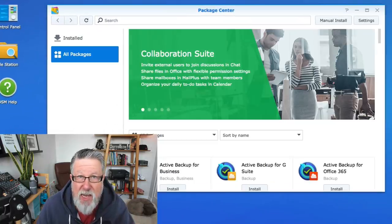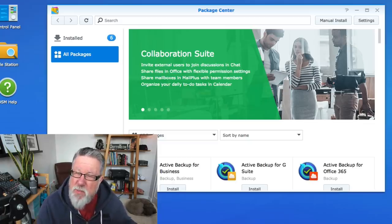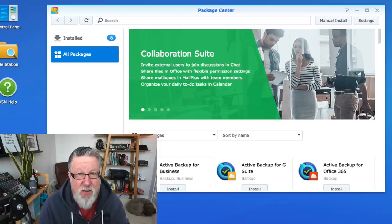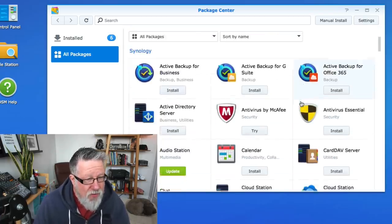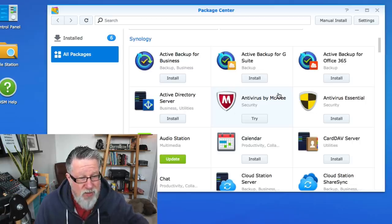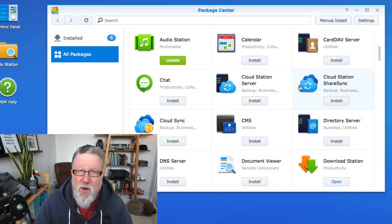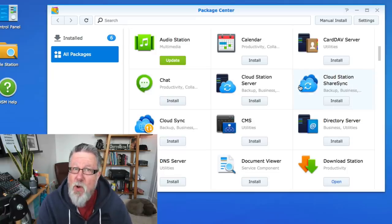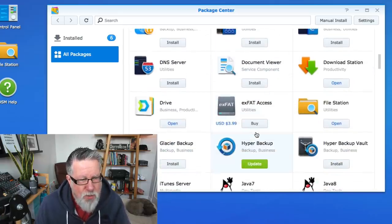Let me take you into the package center, which is where we install all of the additional functionality built into the disk station. I have to admit, this blew me away — I never really imagined I could have all of these services available to me that I could manage and maintain myself, in many cases at no extra cost. Things like backing up all your different office documents, whether they're in Gmail or Office 365 — there are tools dedicated to back up those exact applications. There are servers for your contacts or your own calendar, and you can even host your own chat server.